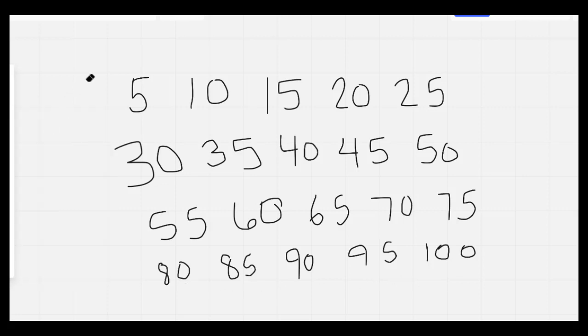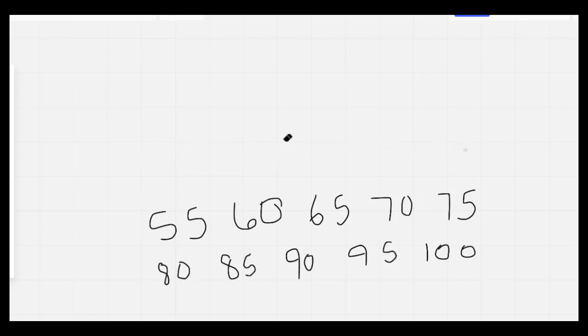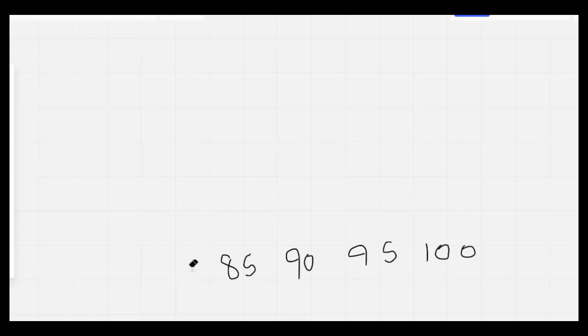I'm going to erase it and count by fives as I do. 5, 10, 15, 20, 25, 30, 35, 40, 45, 50, 55, 60, 65, 70, 75, 80, 85, 90, 95, 100. Nice job, everybody.